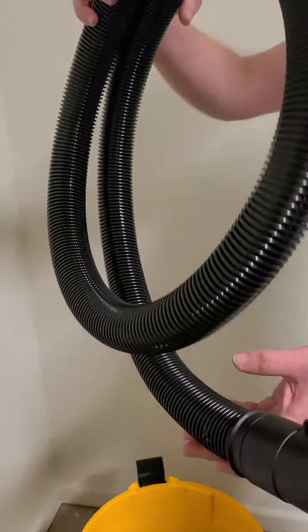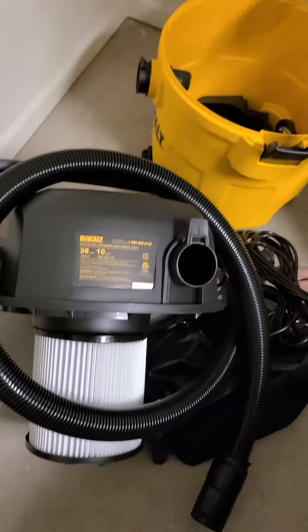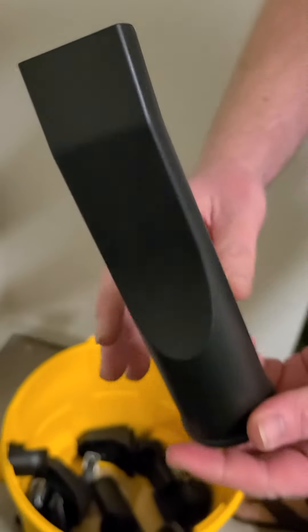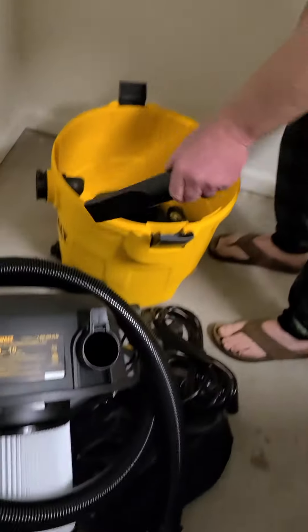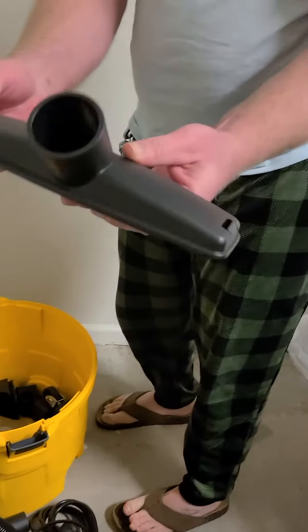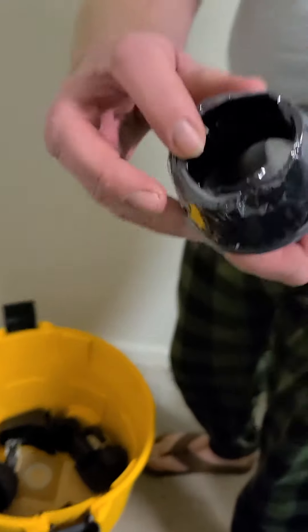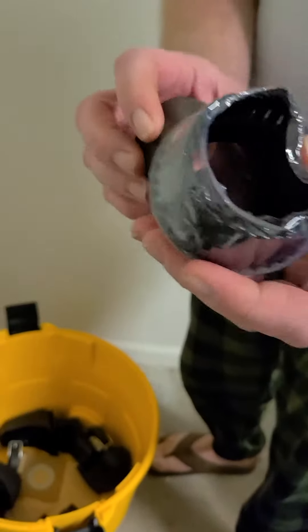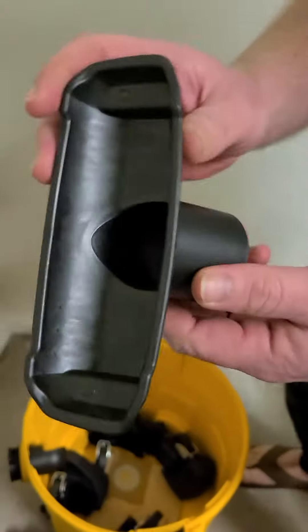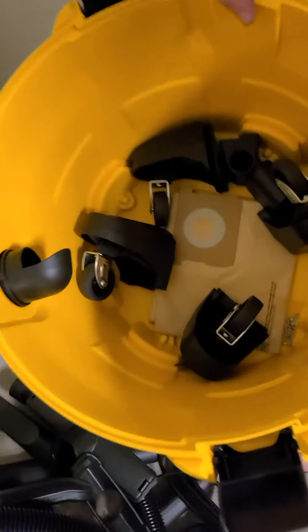I've got the hose to plug into the vacuum. And then last but not least, we got wheels, guys. There it is.